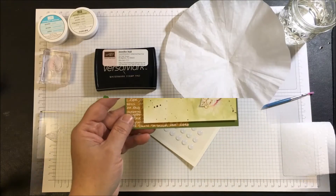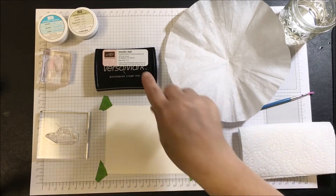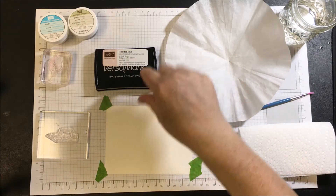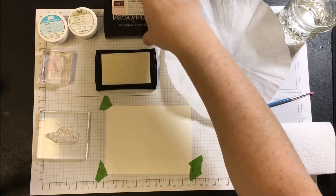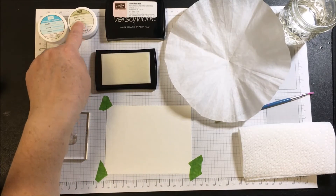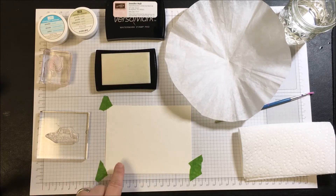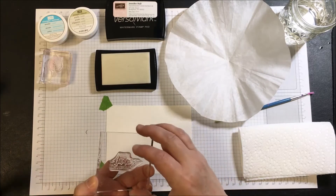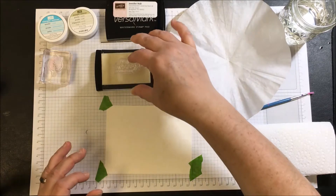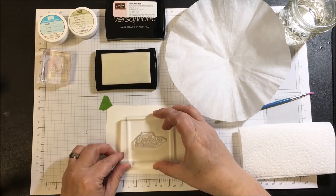Those are all the products I use today, and now we'll get started. Let's begin with the heat emboss process. We're going to use VersaMark ink, which is a sticky ink that allows the heat emboss powder to stick to paper without interfering during the heat process. This is what we use for all of the heat embossing, so we'll ink this up and stamp our sentiment.